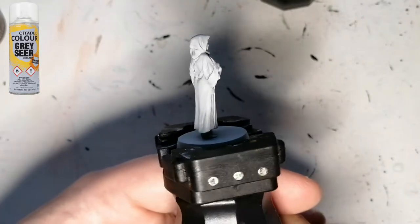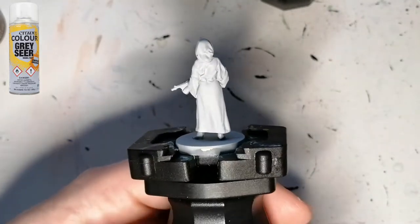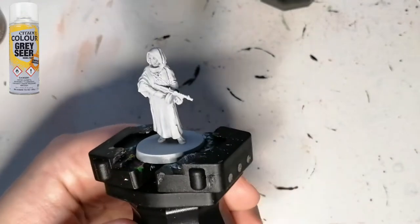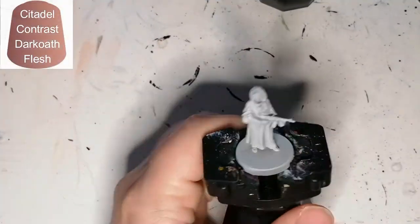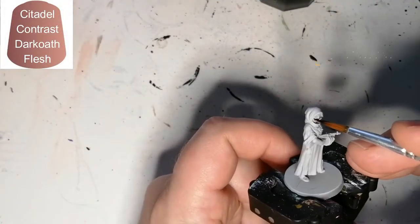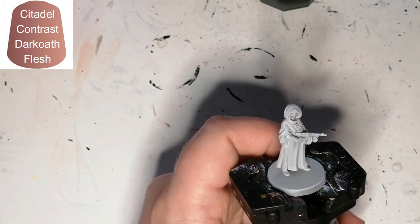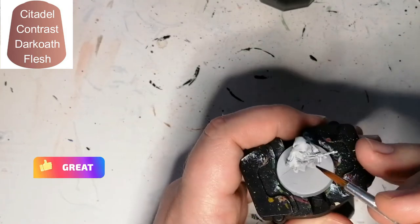Since I'm going to be painting this all with contrast paints, I decided to use Citadel's Grey Seer Primer, which is made as a base for contrast colors. We start off with some Dark Oat Flesh for the little bit of skin they have on their face as well as on their hands.